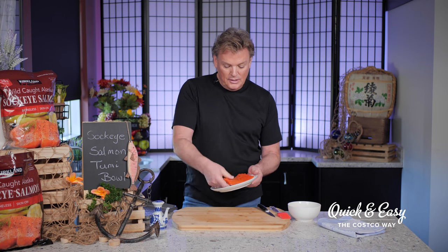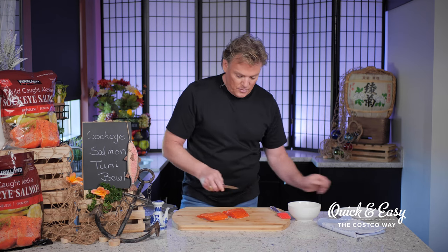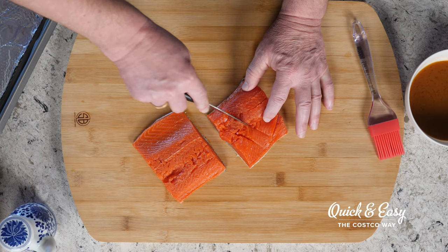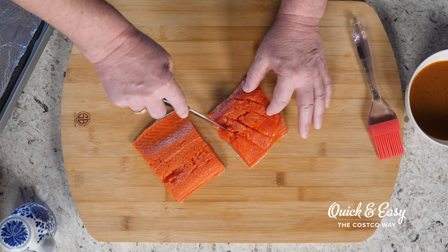Now I'm going to show you how to score the fish. We'll lay our salmon filets flush side up on our cutting board and, using a sharp knife, we'll make diagonal cuts about an inch apart. Generally on these filets you can get two to three diagonal cuts. The reason this is important is because it's going to help to really infuse the marinade when we start that process.